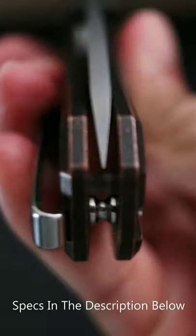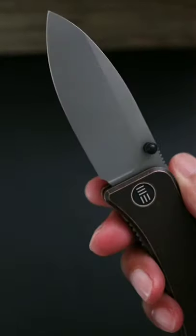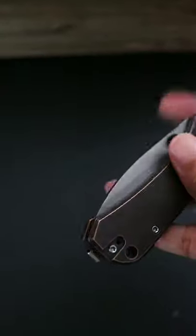But to spice things up, the good folks over at House of Blades decided to beef up the Wee Banter with copper scales and thumb studs, a beefier 20CV blade, and even added a left side carry option for the pocket clip.